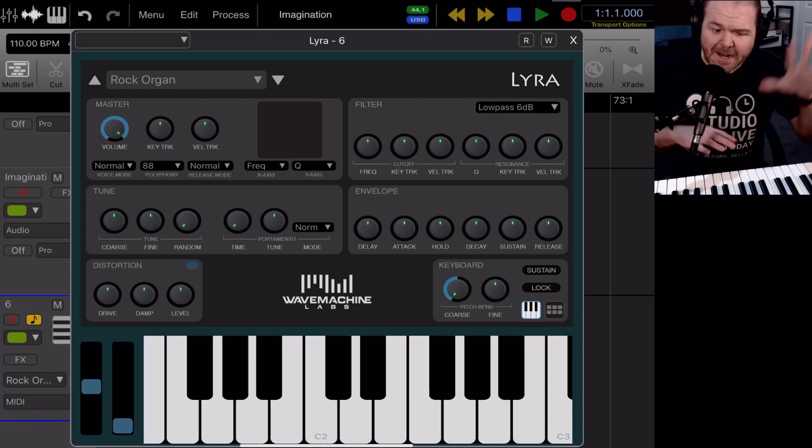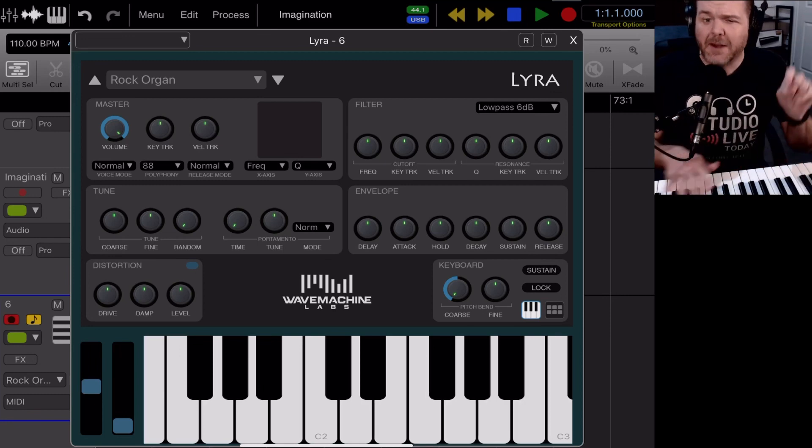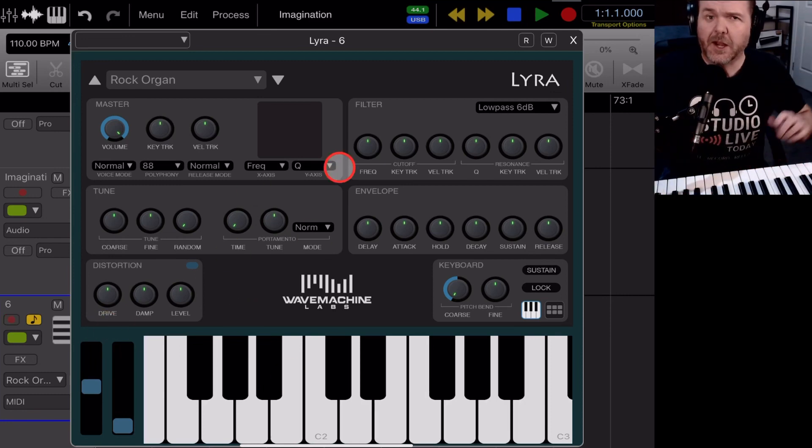In this video, we'll be taking a look at connecting a MIDI keyboard and playing some MIDI sounds here in Aurea Pro.